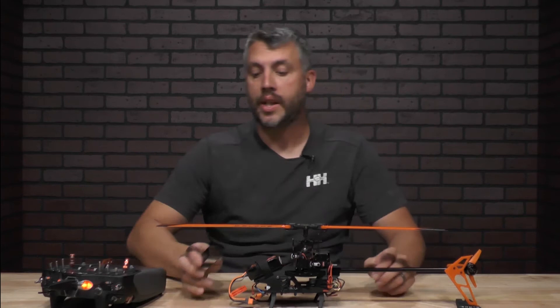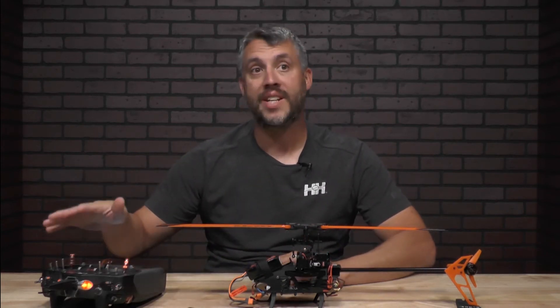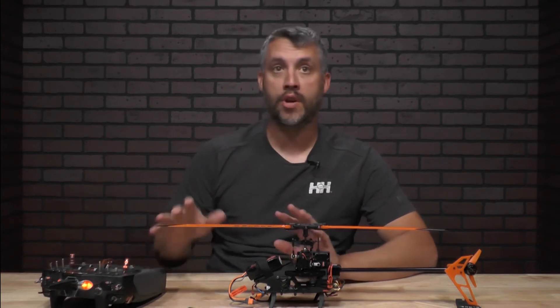We're actually pretty good and level right there. One thing to do before you get started is make sure your throttle hold is set on your transmitter — make sure you have that set to on before you get going. As you heard, it's on hold.